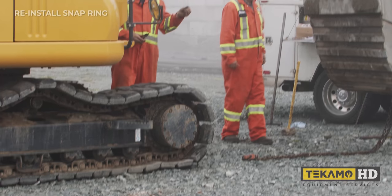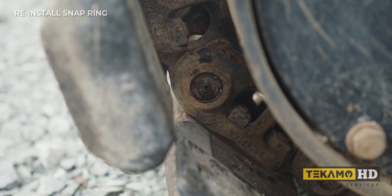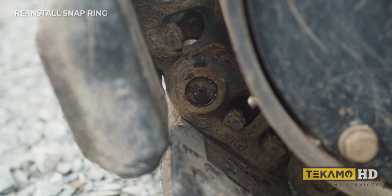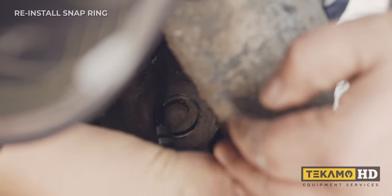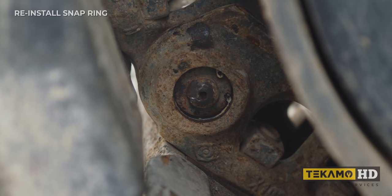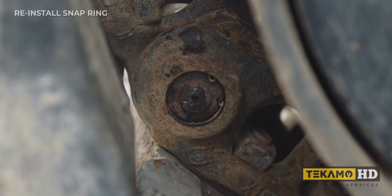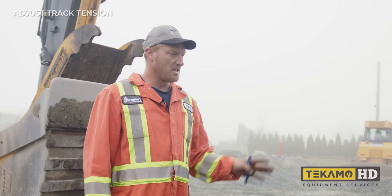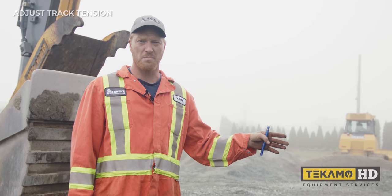The next thing is to put the snap ring back in. If you can't quite reach where the pin is right now, fire up the machine and move the link to a better spot. Make sure the snap ring is nicely in the groove all the way around so it doesn't fall out as the machine is being worked. Now that the snap ring and master pin are in, we can adjust the track to its proper tension.